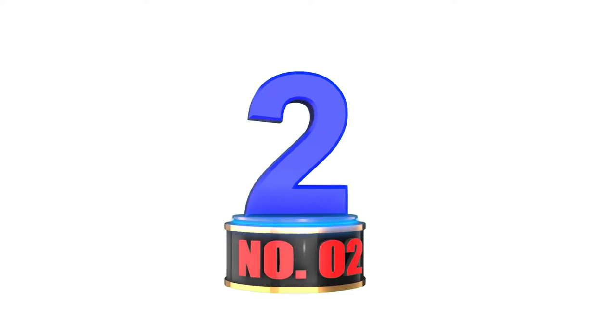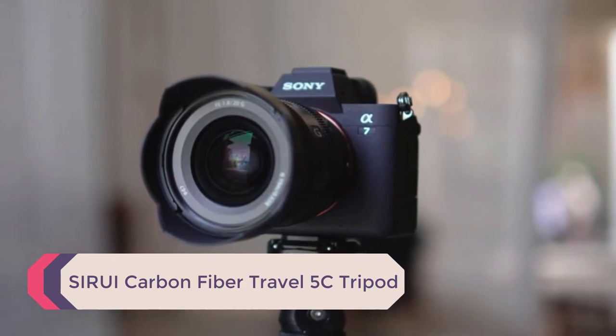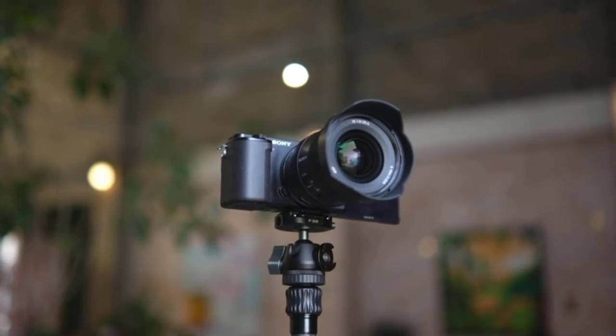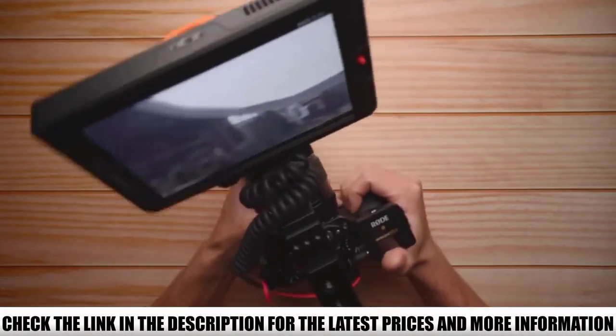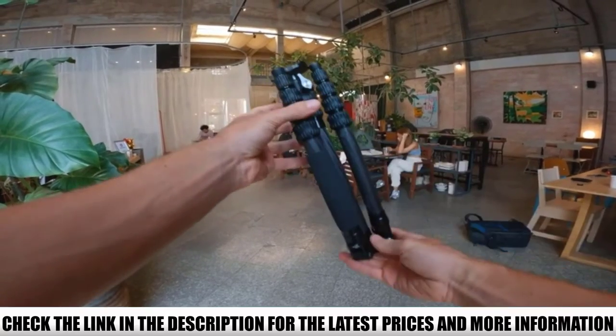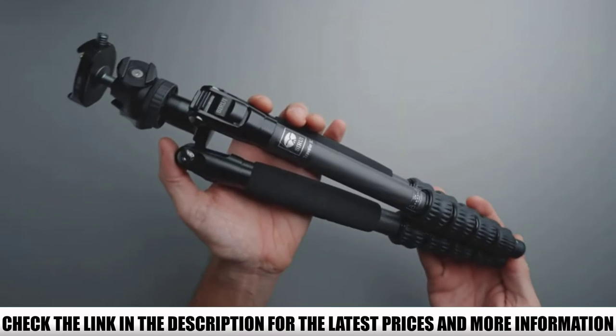Number 2: Sirui Carbon Fiber Travel 5C Tripod. This tripod is available in carbon fiber and aluminum variations so you can pick the material you prefer. It has five sections on each leg to give you plenty of flexibility when adjusting the size. It also has a weight hook and level and can be used in an inverted position.